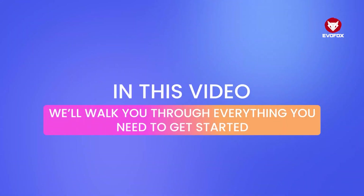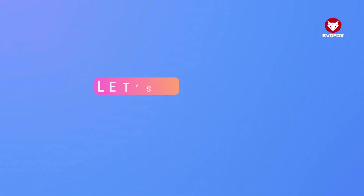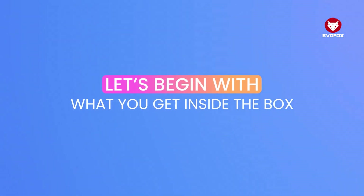In this video, we'll walk you through everything you need to get started — from setup and lighting to connectivity and customization. So let's begin with what you get inside the box.